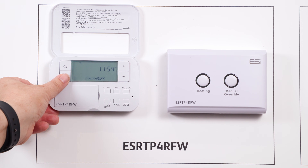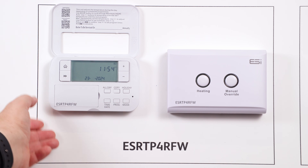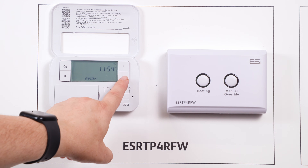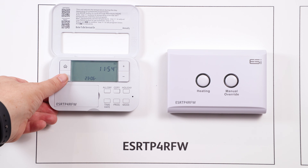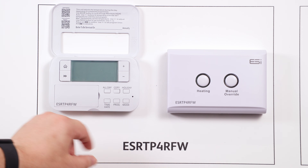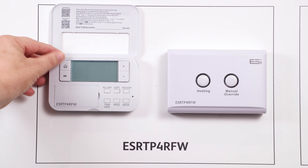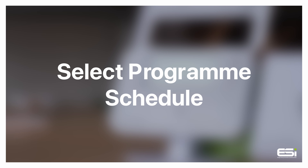Press the double arrow to move on to the months, use plus or minus to amend, then double arrow again for the year. Pressing the double arrows once more takes you to the 12-hour or 24-hour options — simply use plus or minus to amend. Once happy, press the home button and shut the front cover.